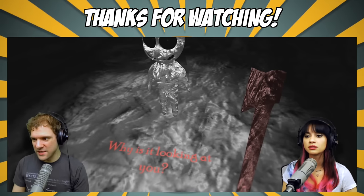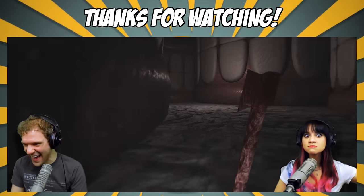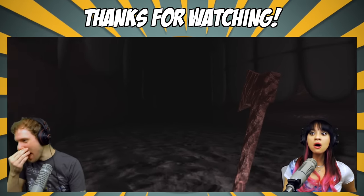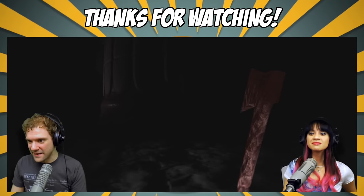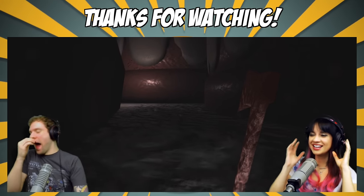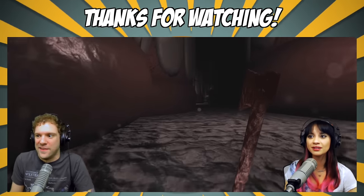Why is it looking at you? I don't know, man. Can we cut? This is actually pretty entertaining. That was the last thing I expected. Why is it looking at you? I should've been like, I'm gonna turn around and there's gonna be an eye — I keep looking at it, I should've known that.